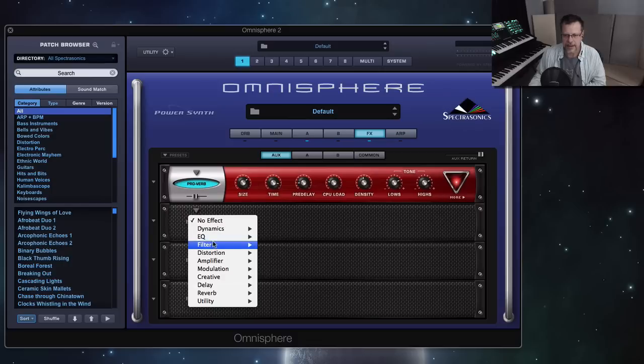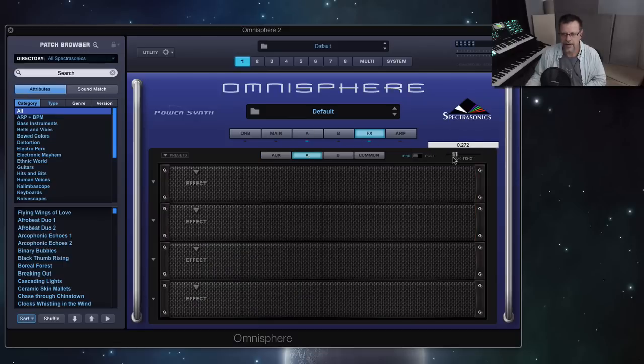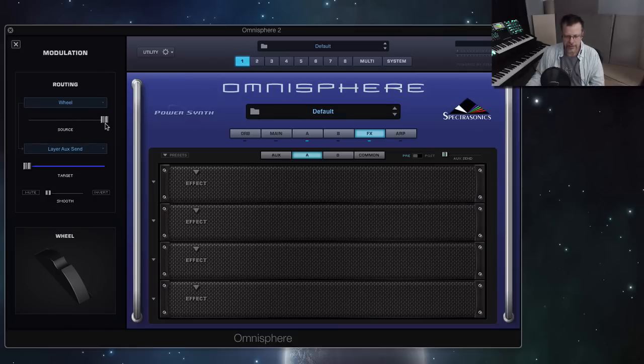I see a nice delay. You don't hear it yet. If you go to the A layer, there they are. Let's modulate this with the wheel and give it full range. So I could be playing — hear it ringing out?